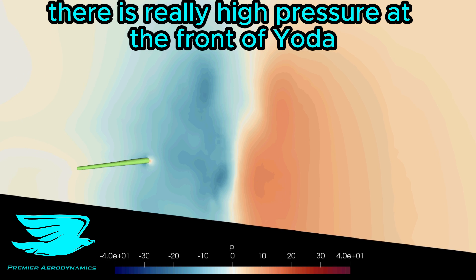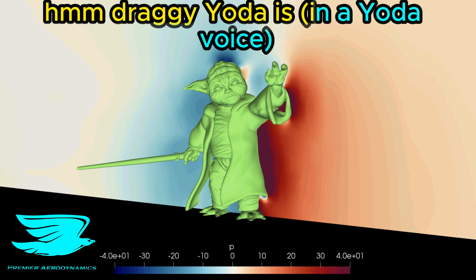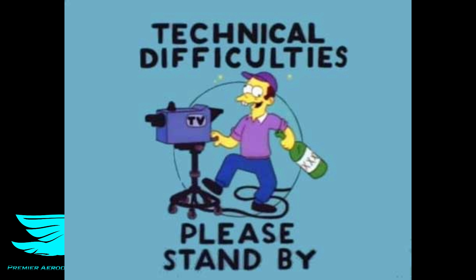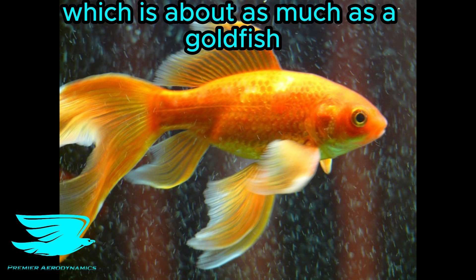There is really high pressure at the front of Yoda and quite low pressure behind. That isn't good for drag. With a drag coefficient of 0.59, which is about as much as a goldfish.